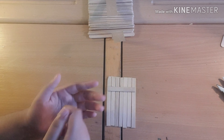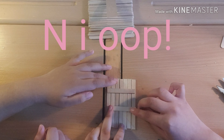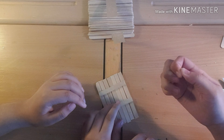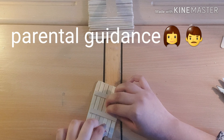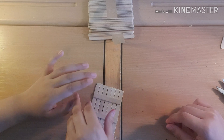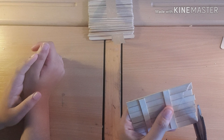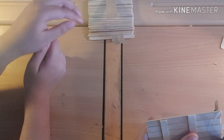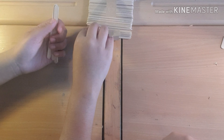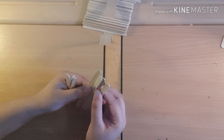Bear with us guys - my sister is using the hot glue gun because it's closer to her. That's gonna get covered up anyway so you won't see it. Parental guidance is key here because you don't want to get burned - it does burn. I'm just gonna square up the ends over here and cut them a bit. We'll collect seven more sticks.